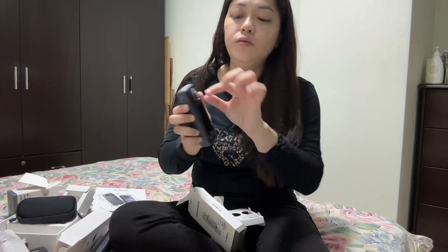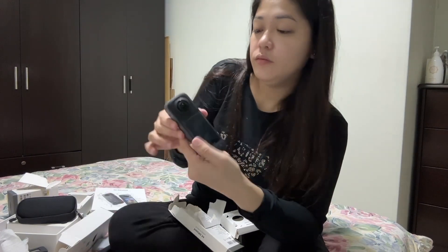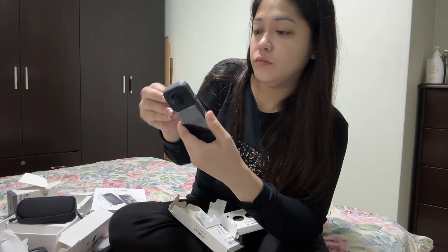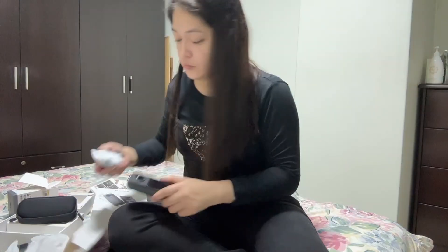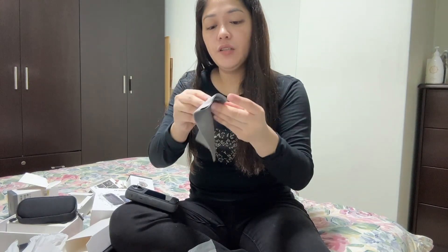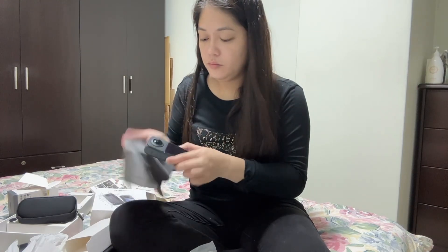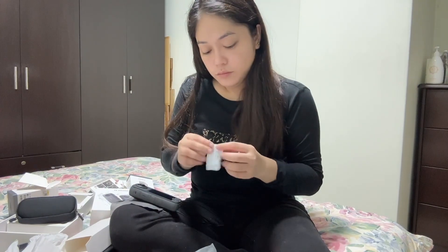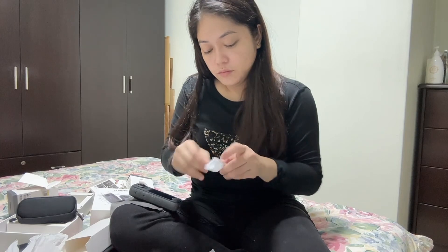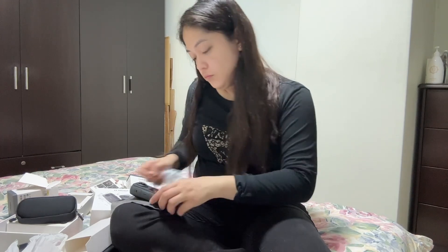So let's remove the lens cover — the plastic cover — because we're going to replace it with the one we bought. And it also has a face wipe, like wipes for cleaning. So here's the power button — and on.